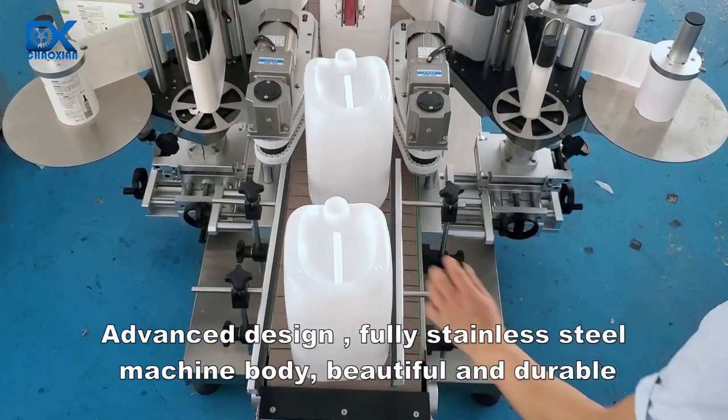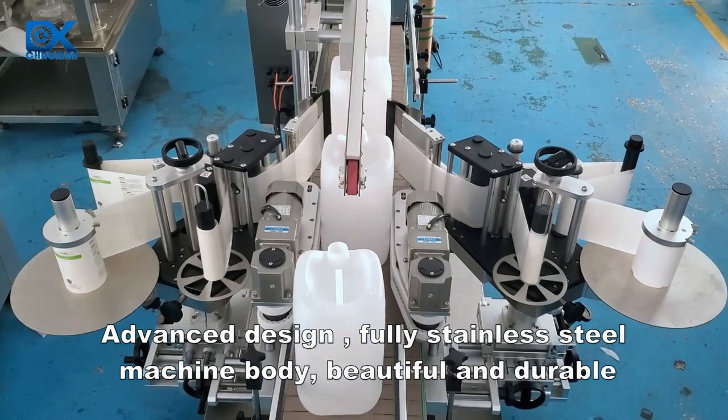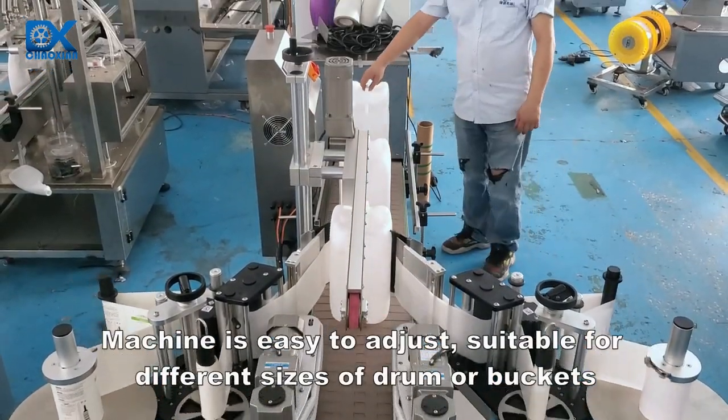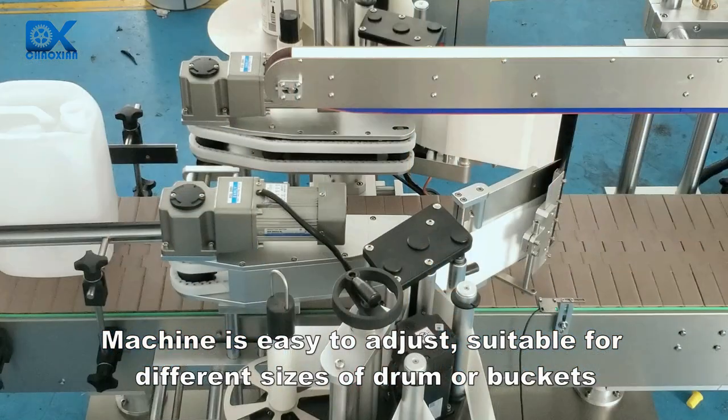Advanced design, fully stainless steel machine body, beautiful and durable. The machine is easy to adjust, suitable for different sizes of drums or buckets.